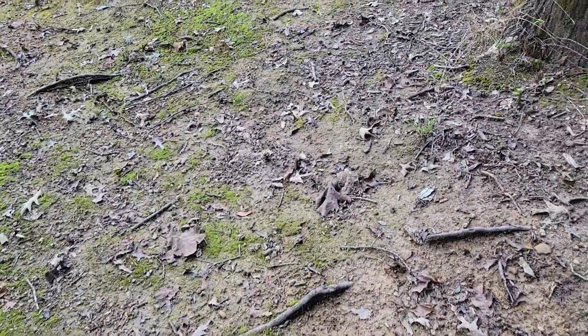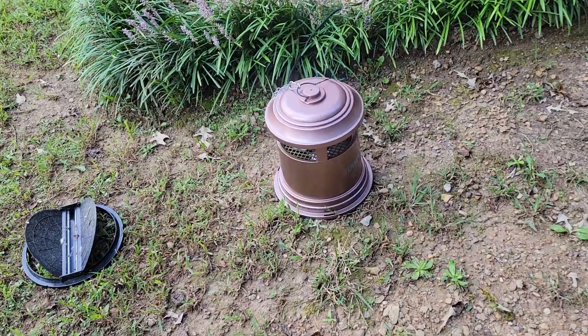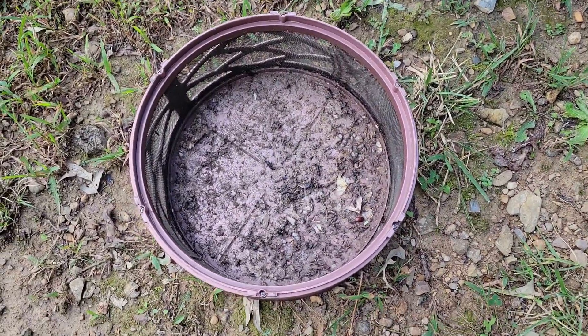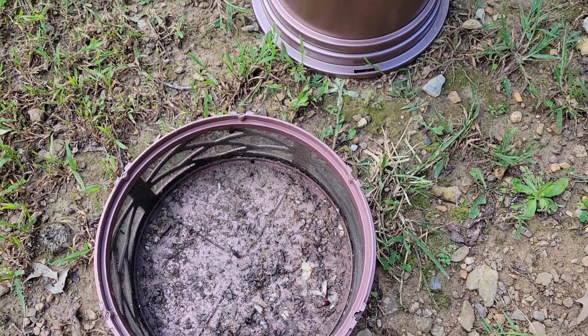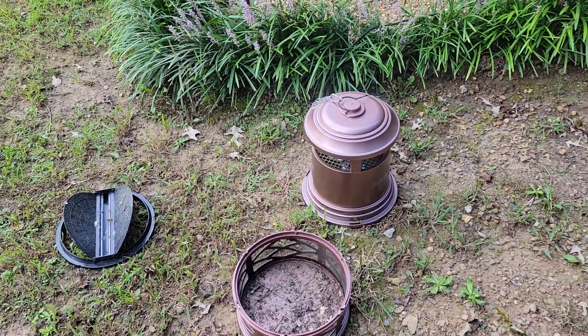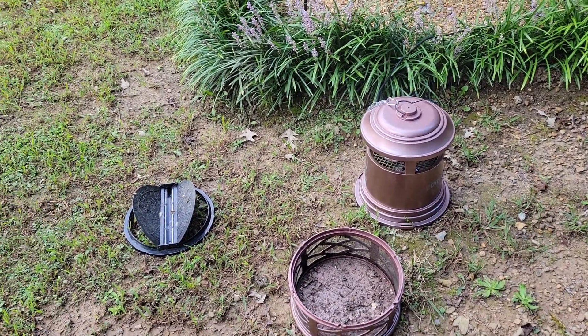As far as the Dynatrap itself - I was hoping it would really work but I'm not that impressed. As you can see, the contents were mainly millers and beetle bugs. I've not had the greatest luck reducing my mosquito population, and we live in a fairly wet area.